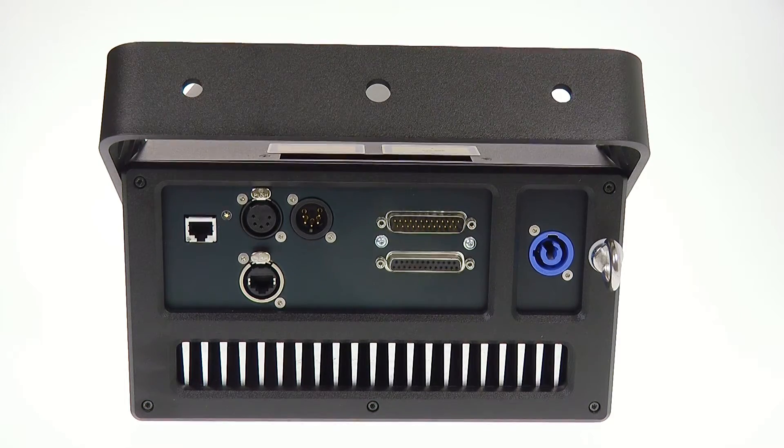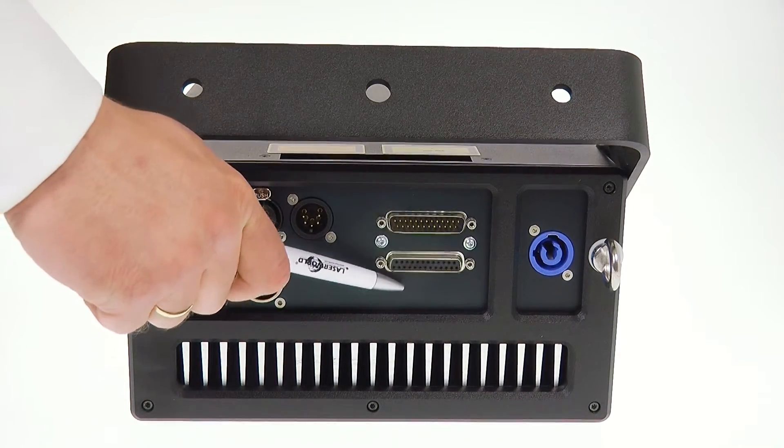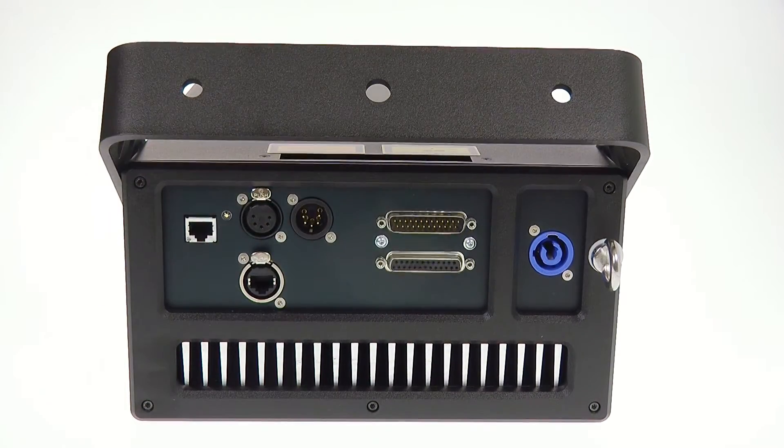The units of the TARM series are professional laser systems. They are fully analog modulated and have a full diode equipment. They come with a professional ILDA interface — we've got the ILDA in and we've got the ILDA through. They also have an EtherCon connector.